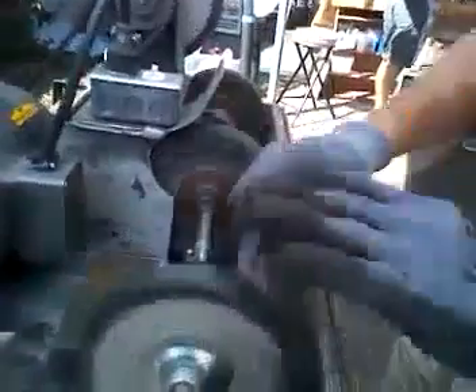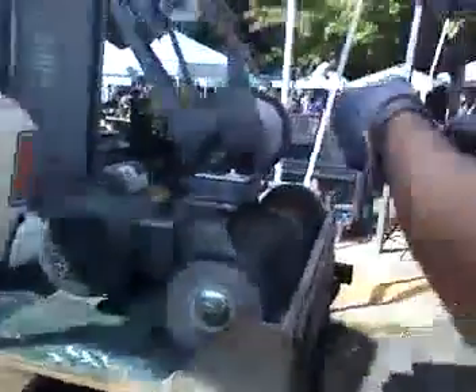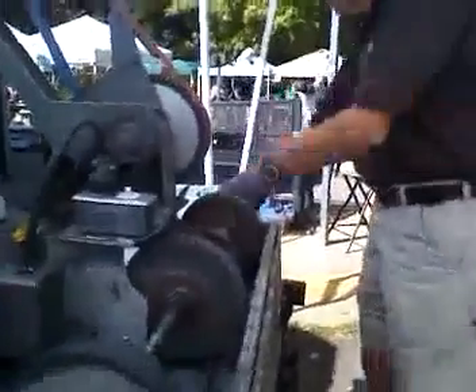That's a brush — oh no, that's a wheel too, huh? Yeah, it's a floss wheel impregnated with a buffing compound. Oh, I see, oh good.